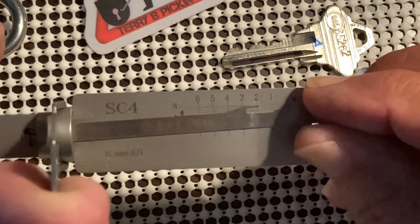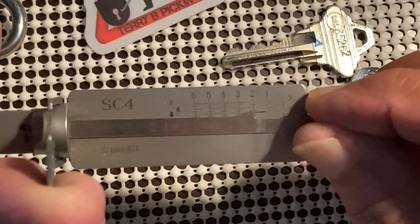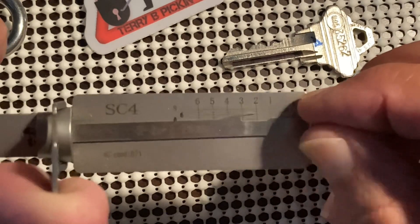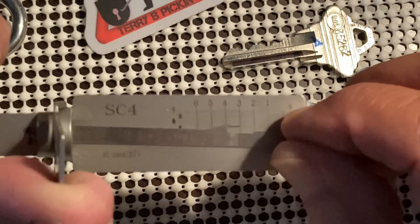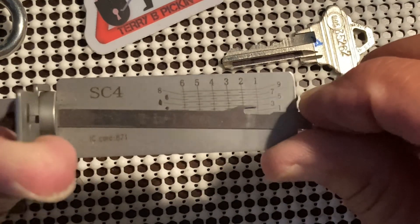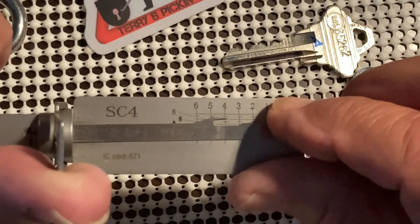Nothing really on one. Two — maybe no, one's not set. Let's go three. Check to see if we can get one... alright, we're in a false set. Let's try four.